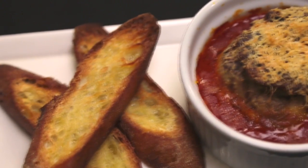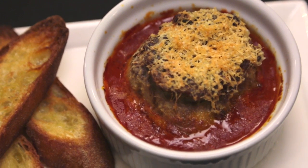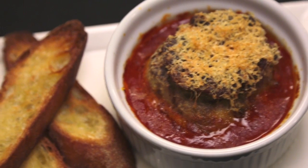It goes into a little casserole dish with some of our house-made marinara and some really good pecorino cheese. In the oven it comes out all bubbling — it's tomato sauce, it's eggplant, it's a little bit of cheese — and it comes with some beautiful crostini.